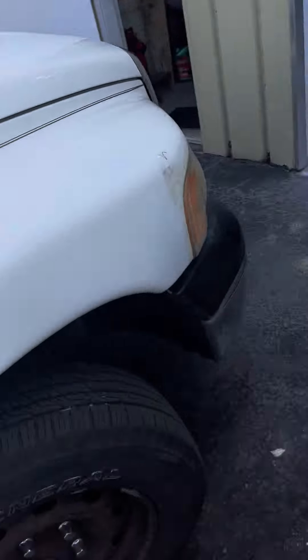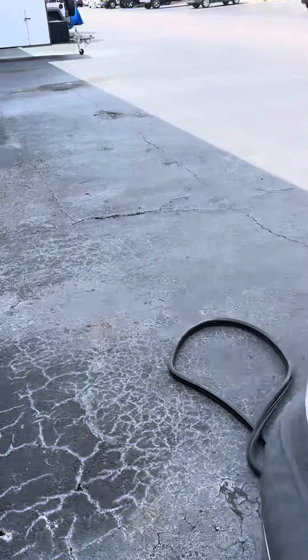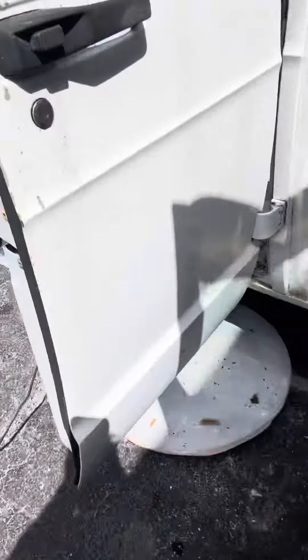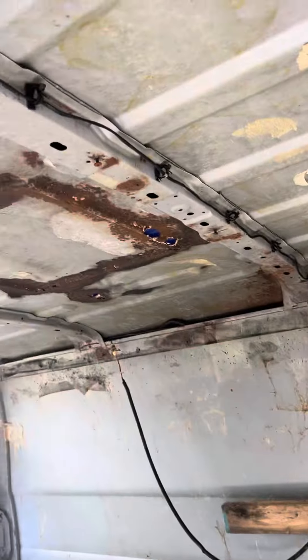I've got all that out. I'm sorry about the bad video work here, but the floors are all nice and solid. But the ceiling is shot.